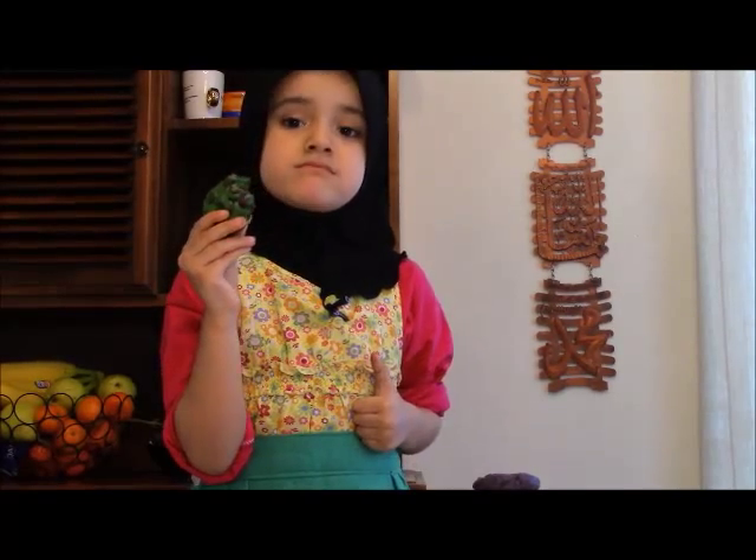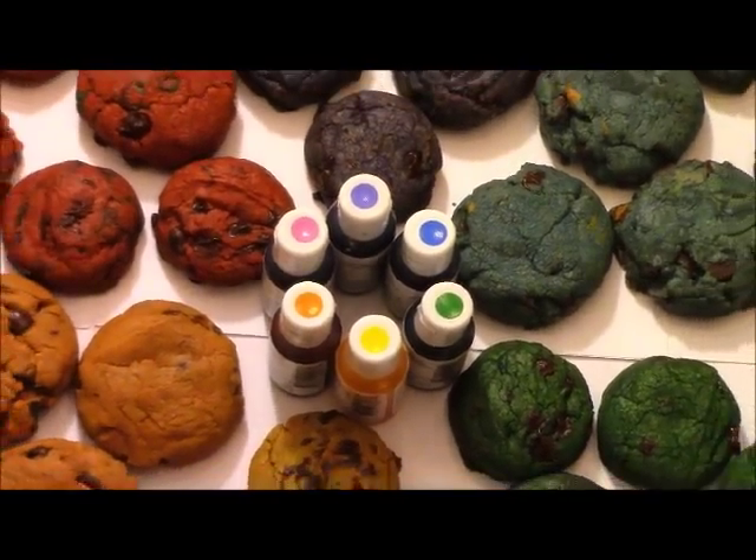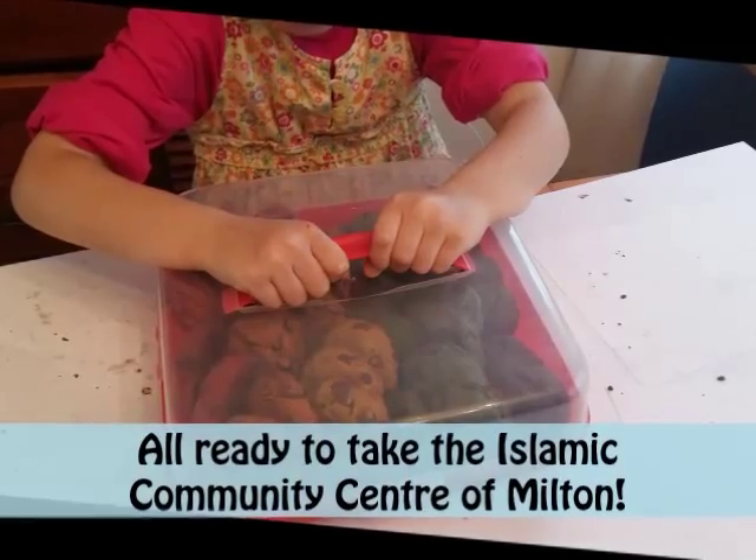Now for the delicious taste test. Mmm, yummy! Thumbs up — it's not too sweet. You can also subscribe to my channel, Mawa's Kitchen, and please subscribe so you can see my videos when I upload new ones. Then you guys can go home and try baking by yourself. Jazakallah for watching, and I'll see you next time. Salaam Alaikum. Fill the world with color, every color of Islam.